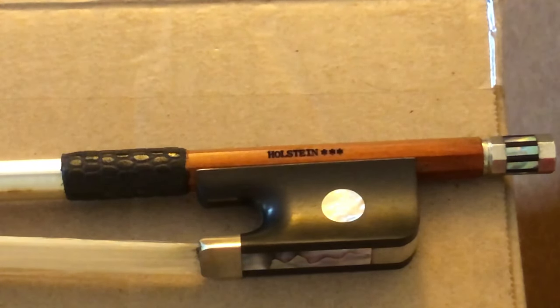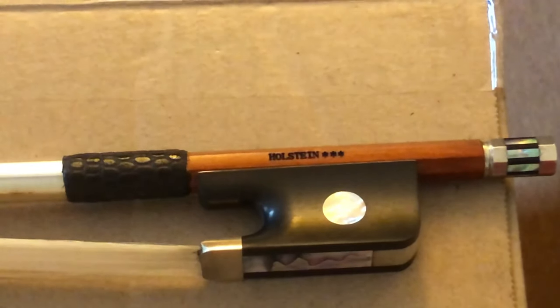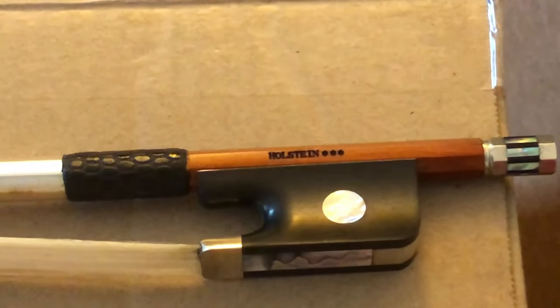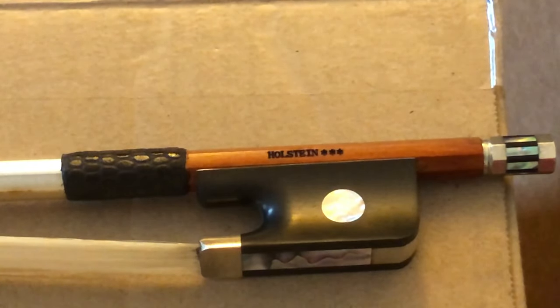So I thought I would try to change the stamping color on my Holstein bow to be gold, like we see with the John Paul Avanti. Now I agree that what I'm about to do is pretty silly, and if you try this on your own bow and mess it up, don't blame me. I would not recommend doing this on an expensive or historically important bow.